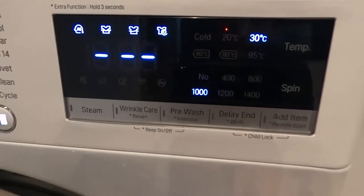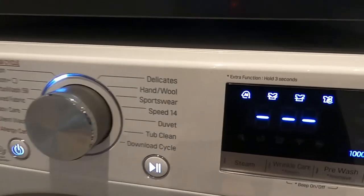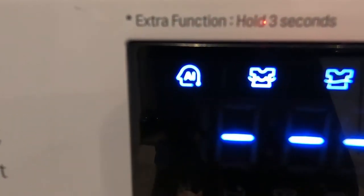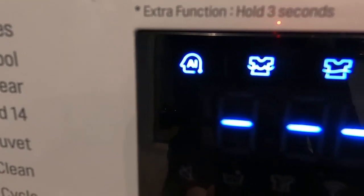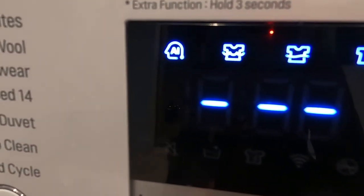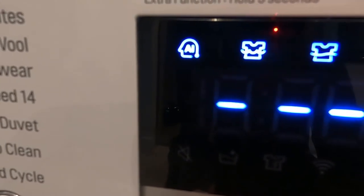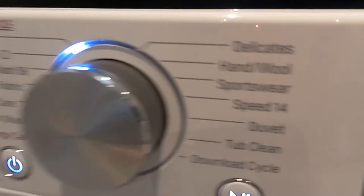There's wrinkle care, pre-wash, delay end which is like a timer, and then add item — press that if you want to stop it midway through to add a sock you've found on the floor or something. This has AI — artificial intelligence apparently. Basically all it has is a scale, so it weighs how much is in there to tell how full the load is, then adds more time if there's a lot in there or shortens the time if there's not much.